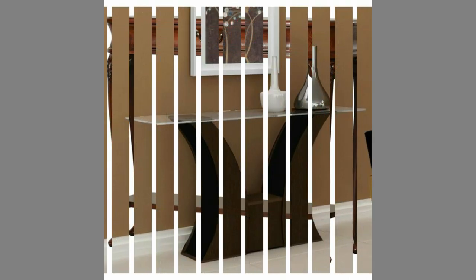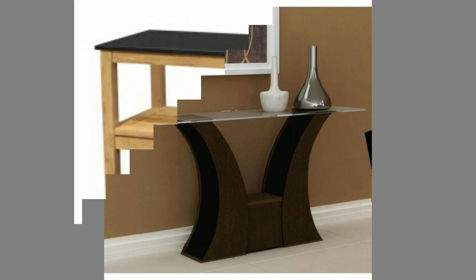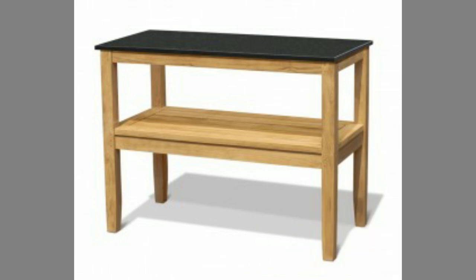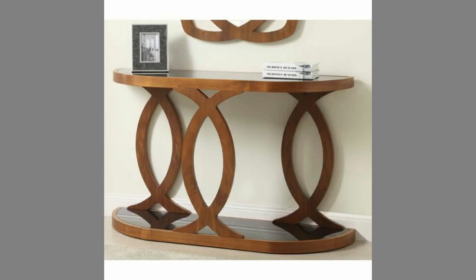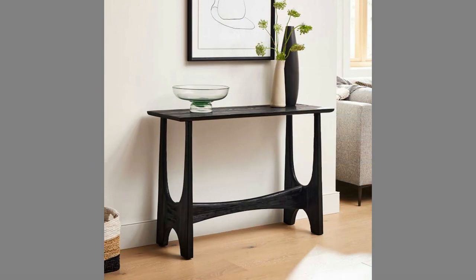Console tables are interesting because they're a sort of hybrid furniture piece — both a decorative piece and a functional design element. They can include storage or come with matching accessories. The design strategies for console tables are similar to those for coffee tables and side tables. For instance, if the table has a clear glass top, this means that the base can have a really interesting design.